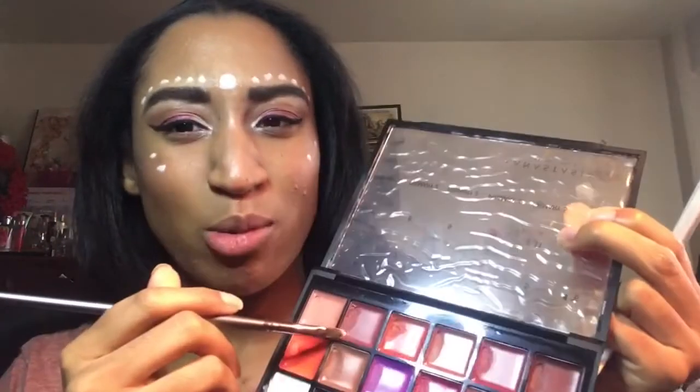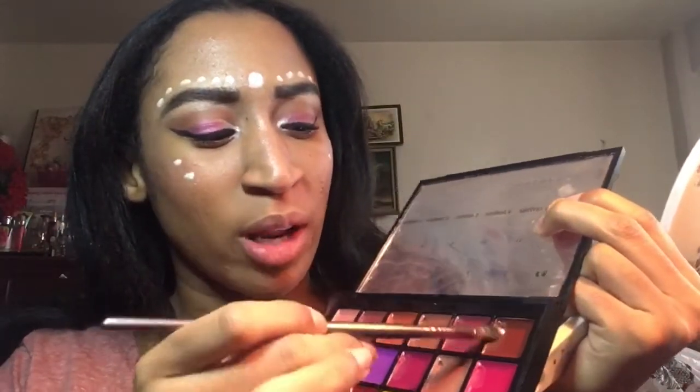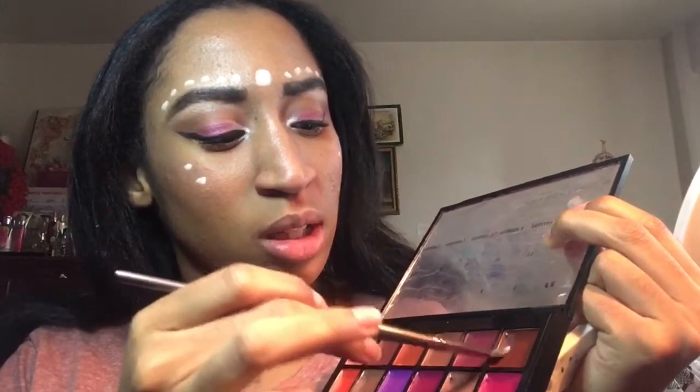I'm deciding whether I should go with a bold lip color for this — I feel like a bold lip would look really nice, but then again I want to settle it a little bit. I think I'm gonna use brown actually; I was gonna use another one but I'll try brown and see how it is, because I hardly ever use brown lipstick.